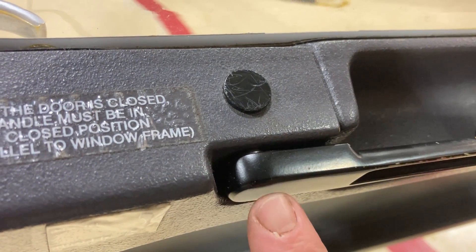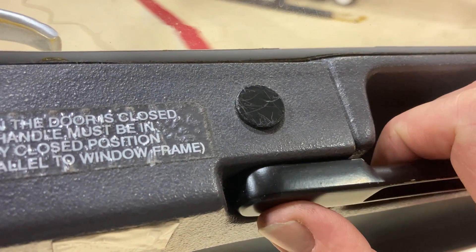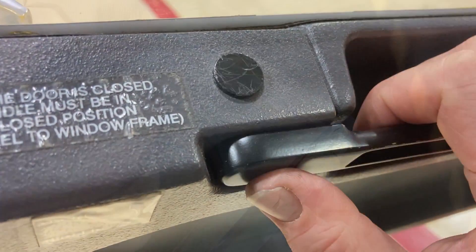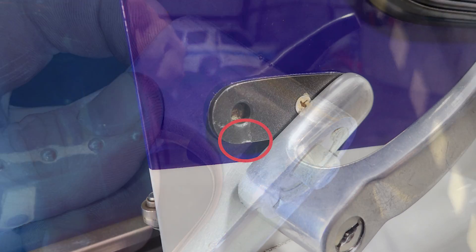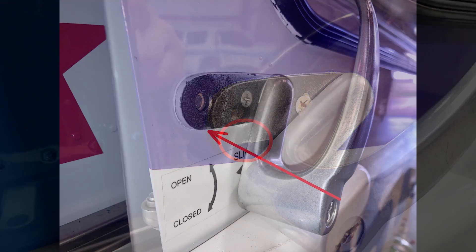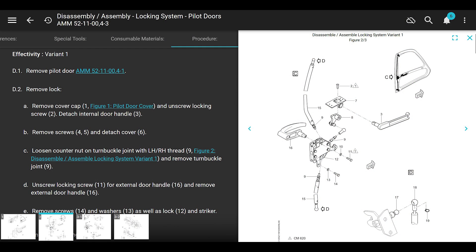We're only going to talk about two situations: if you see the door handle loose in the inboard/outboard direction - that means somebody didn't put it together correctly, possibly because this part isn't covered in the manual - or if the lock starts to get unscrewed and starts sticking on the hole that it locks into on the outside of the door. Let's go through this. The maintenance manual chapter for disassembling and assembling this locking system on the pilot door is AMM 5211004-3.